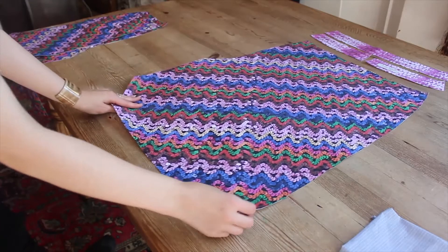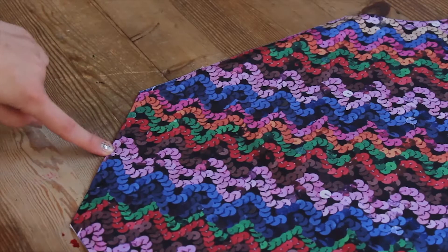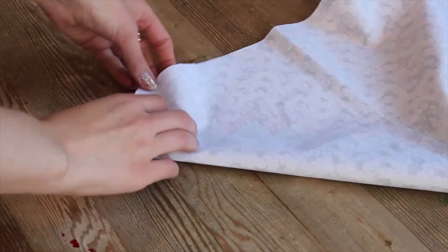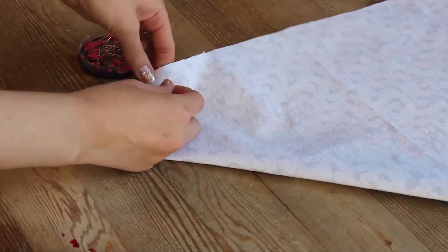Millie is now going to sew the mitered corners at the skirt hem. Take the front skirt piece. You will see that in the middle of the diagonal edge along the hem there is a fold guideline. With the printed sides facing, fold along this line aligning the edges perfectly. Pin the diagonal edge together.